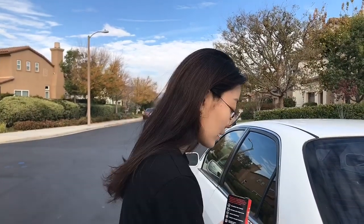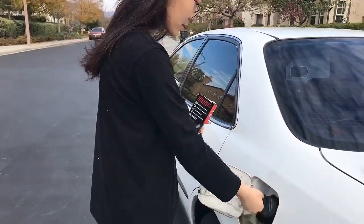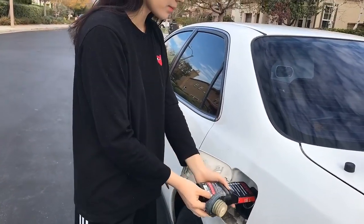Step number two, pour all of the cleaner into the car's fuel tank. I'm just going to go like this and pour all of that in.